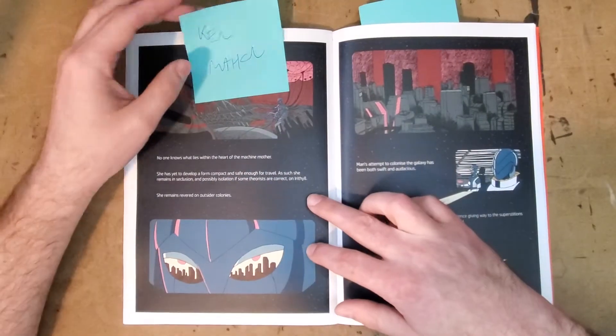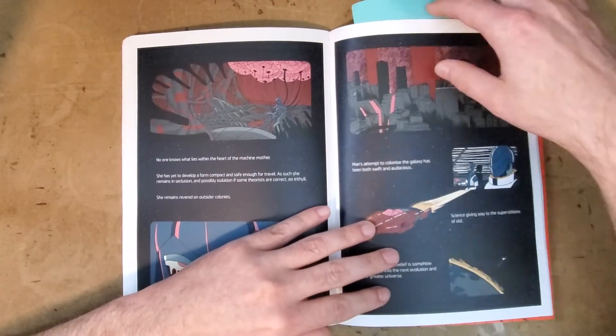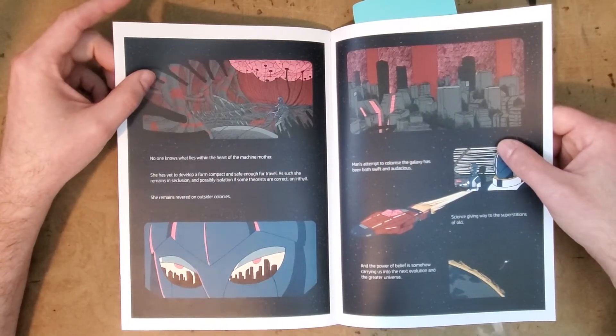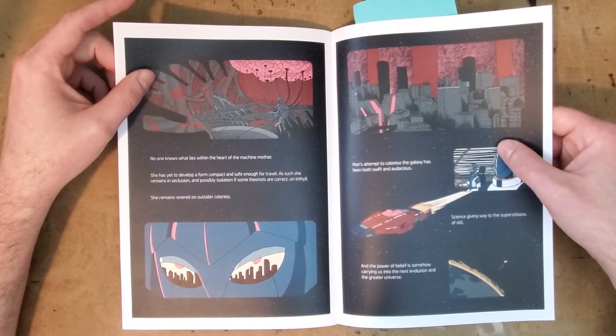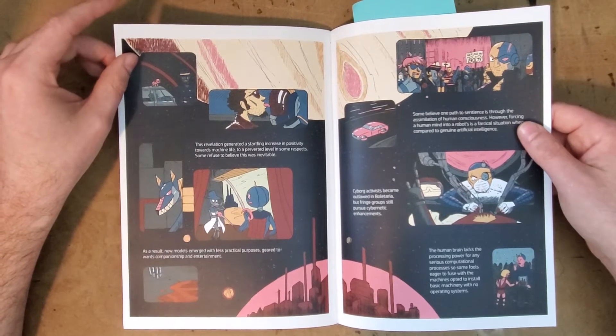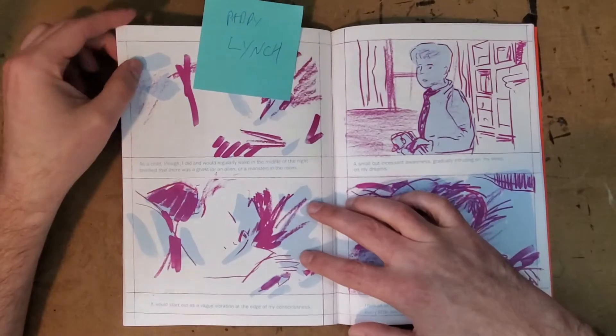Here you have Ken Mahone — this is definitely a bit of sci-fi talking about AI taking over and man's attempts to colonize the galaxy and all of that kind of stuff. Well drawn and interesting looking, but the content's not so interesting to me.